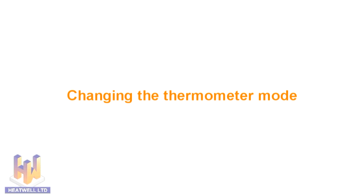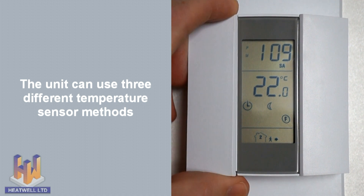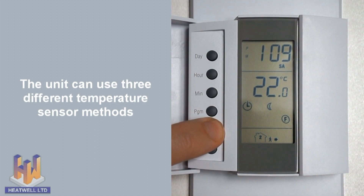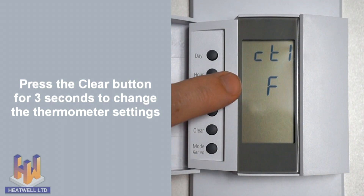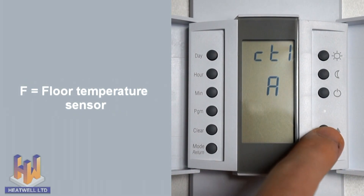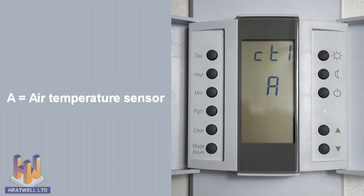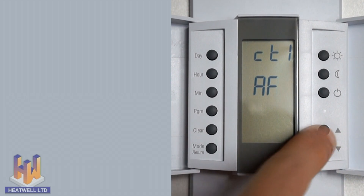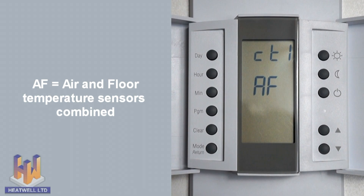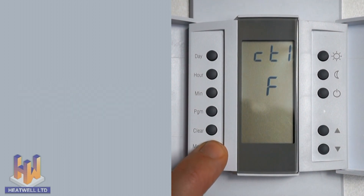The thermostat can use either its floor temperature sensor, its built-in air temperature sensor, or a combination of the two. By default, the unit uses its floor sensor. To change this, press and hold the clear button for three seconds. Control F will show, meaning the unit will use its floor-mounted temperature sensor. Press the up or down arrow to select a different sensor. When Control A is shown, it means the unit will use its built-in air temperature sensor. When Control AF is shown, it means the unit will use a combination of both sensors. When you have made your selection, press the mode return button. For accurate floor temperatures, we recommend leaving it set on Control F.